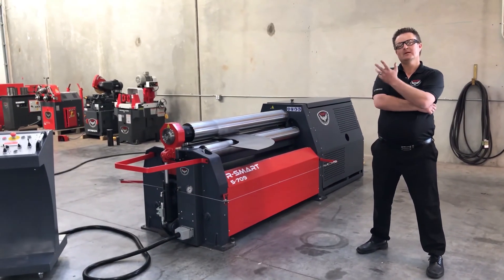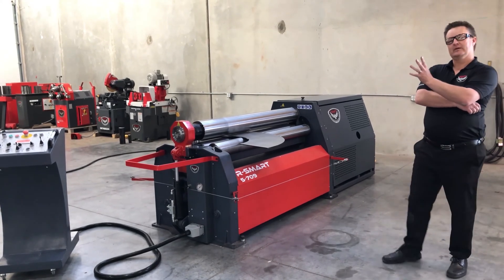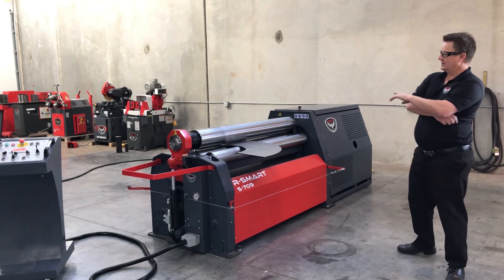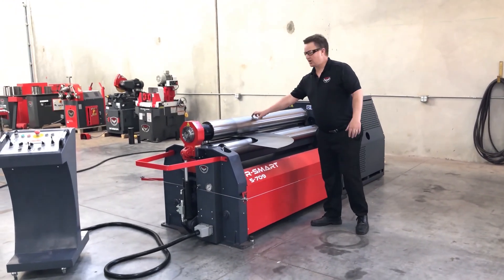Hi, I'm Kyle Jorgensen. Today I'm going to show you how to roll a cone with a 4-roll, one of our 4-rolls. This machine is an RSmart 5-709. It's a 5-foot 4-roll with a 7-inch top roll.